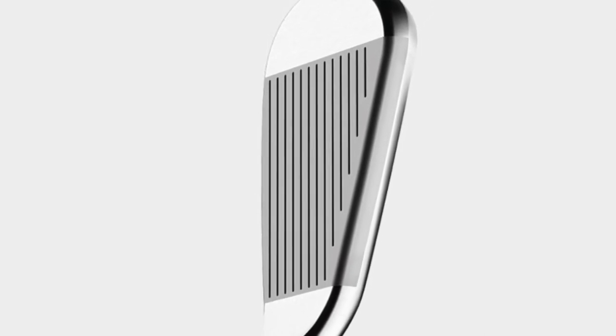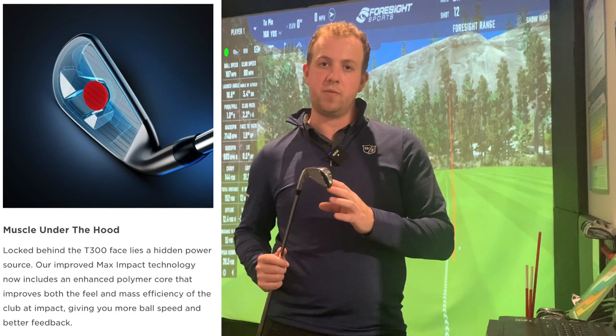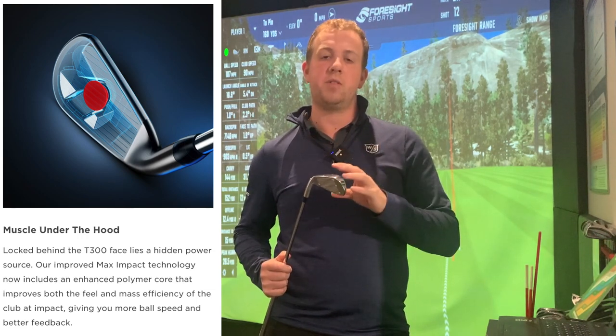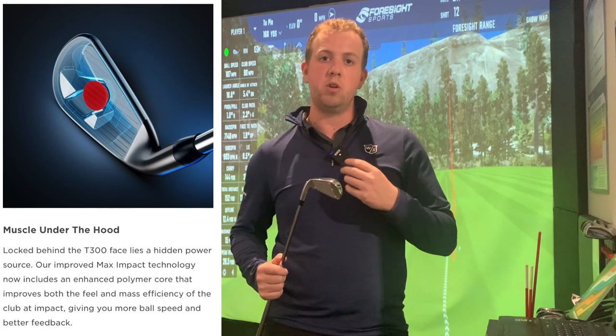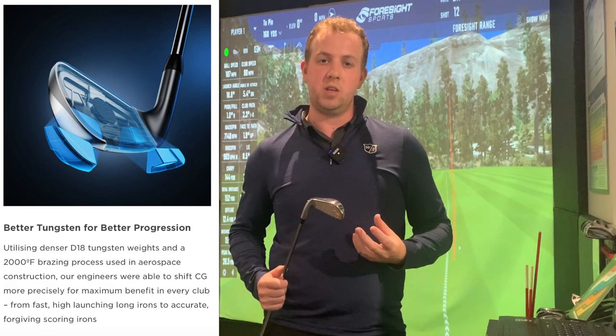These have got more tech in them than both the T100 and T200, but whilst they have all this tech they still keep the head fairly compact — it's quite a good-looking club head behind the ball. Much like the T200, this has got the max impact core: a polymer insert behind the clubface designed to keep ball speeds nice and high, and when you catch the ball off-centre it keeps that ball speed high so you don't lose as much distance. It also has the new denser tungsten weighting positioned in the club head to push the weight further back and lower, increasing the CG to help get the ball up in the air and flying further.